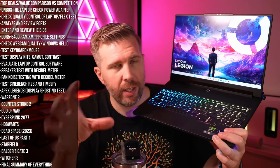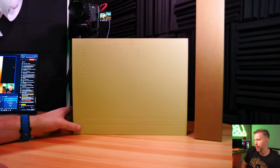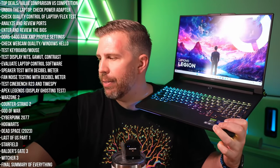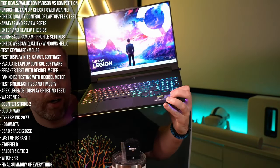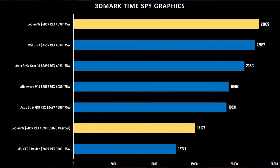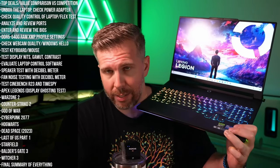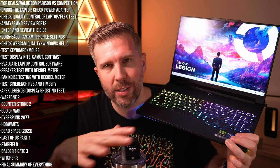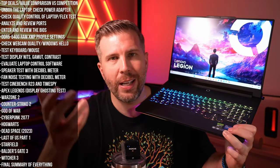Unboxing the laptop is fairly simple. We got a small box and then a secondary box with the power adapters. You do have two power adapters: a smaller USB-C power adapter and a bigger full 330-watt fat power adapter. We tested performance on the USB-C power adapter and still got about 15,000 in TimeSpy, which was very impressive. So it is possible to game on USB-C, just not nearly as well as the full power adapter.